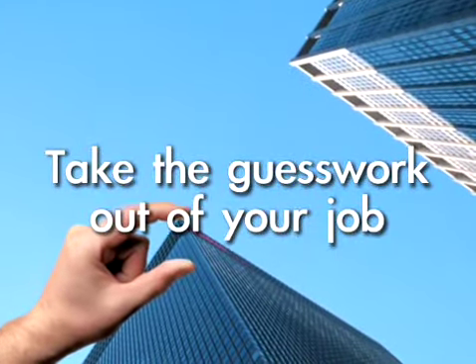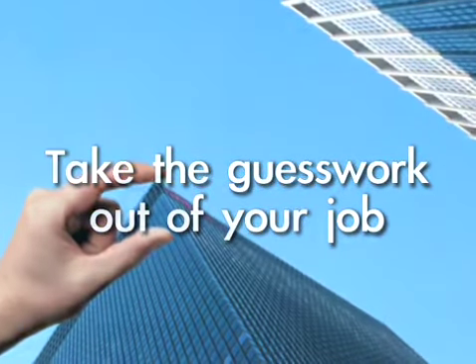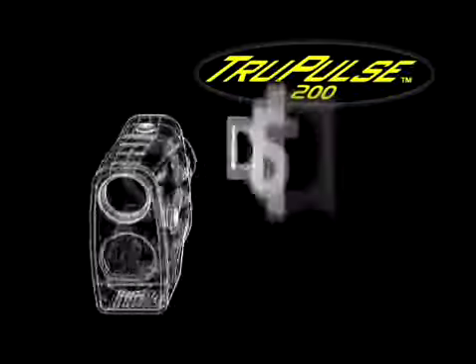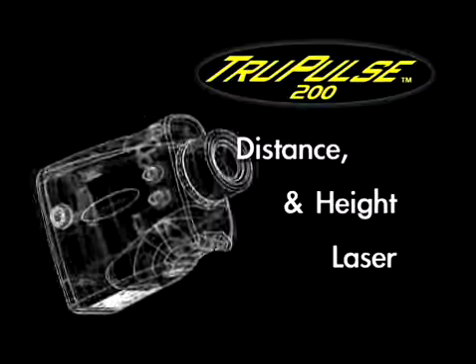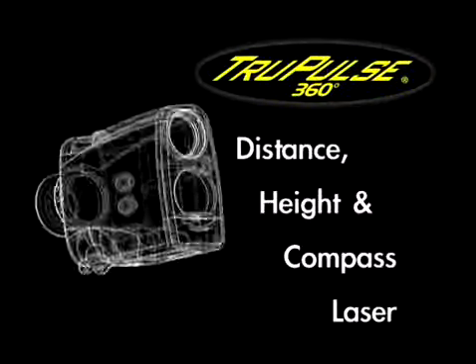Take the guesswork out of your job and do it faster and easier than ever before with the latest from Laser Technology. Introducing the TruPulse series — the most innovative, compact and affordable lasers on the planet. Save more time in the field than ever before by obtaining instant results to any distant target from practically anywhere.